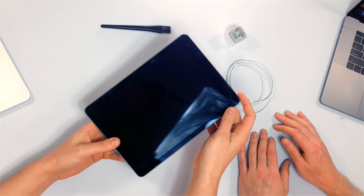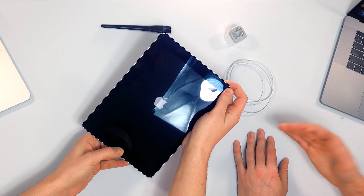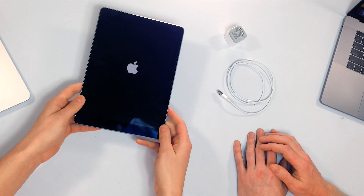We're going to press and hold the home button and the power button at the same time. Usually it takes about 15 seconds of pressing and holding. When the Apple logo appears, release both buttons. It can take up to 30 seconds sometimes, so don't give up. Hold it longer than you think you should. David's iPad is healthy, so it only takes a few seconds for him.